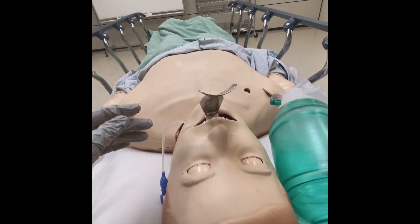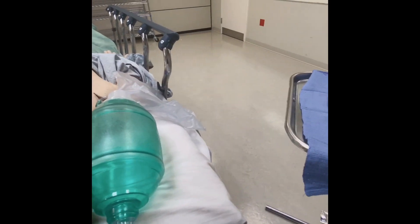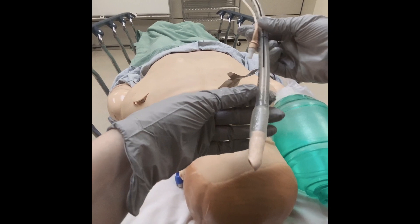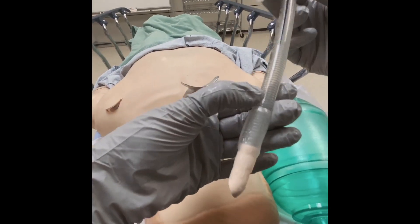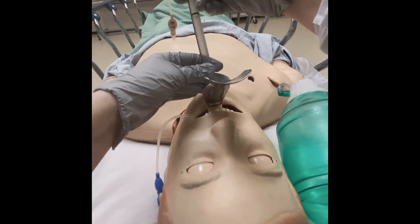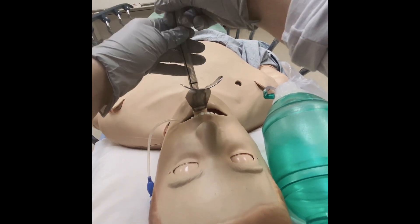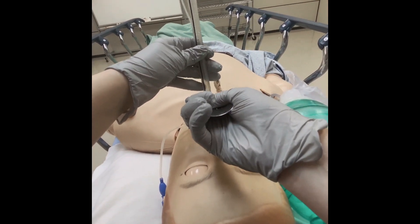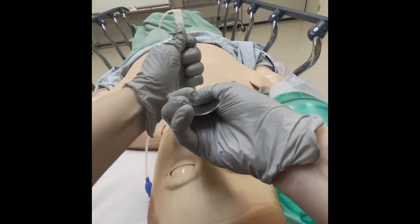Once you have confirmed LMA placement, you're ready to insert the ET tube. Ensure that the ET tube has plenty of lubricating jelly and the cuff is deflated. Simply insert the ET tube through the LMA. If you meet any resistance, adjust the LMA using the handle. The ET tube should go in smoothly without resistance.